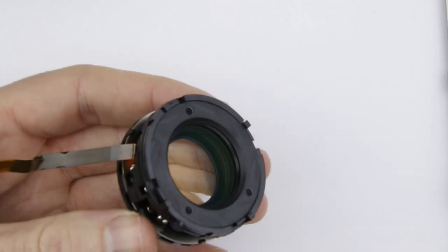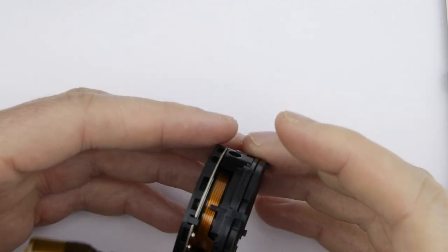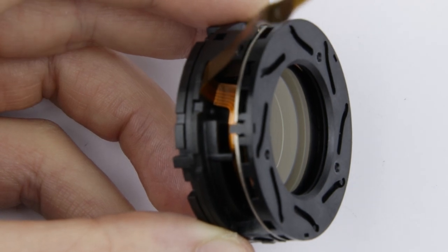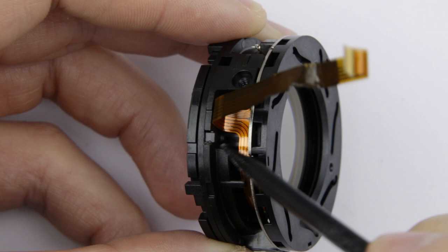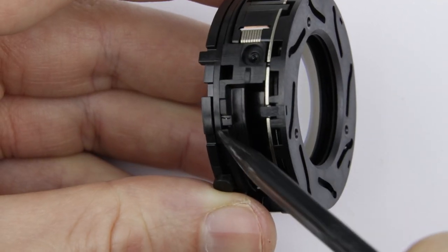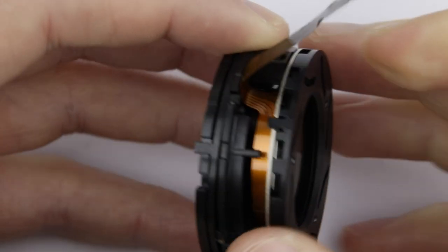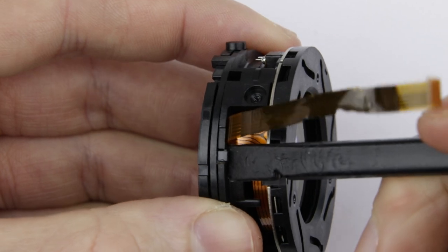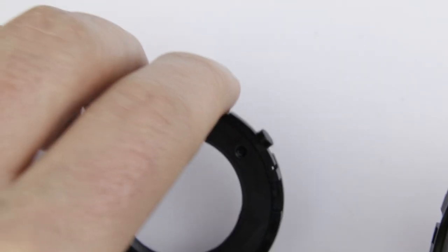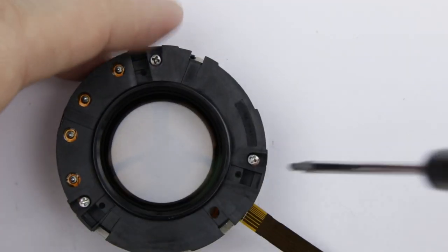This side of the unit is the secondary aperture unit. Be careful handling it because it can fall apart easily and in that case it is quite difficult to put back together. The secondary aperture unit is held by those four pins. Pop out those four pins in order to remove the secondary aperture unit. Remove the three screws from the aperture unit.